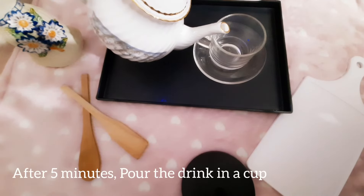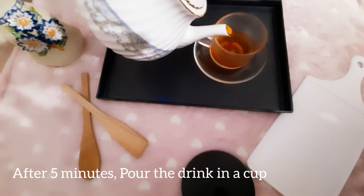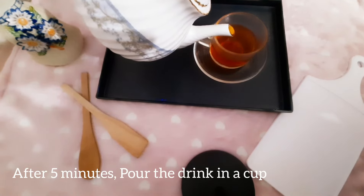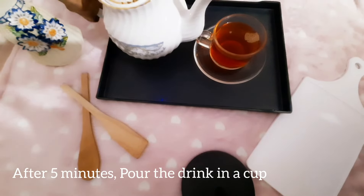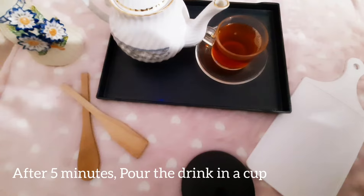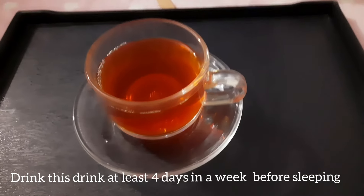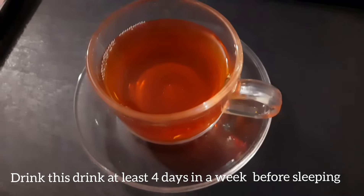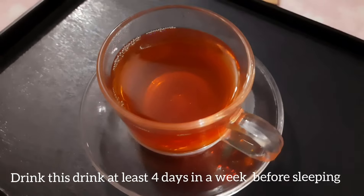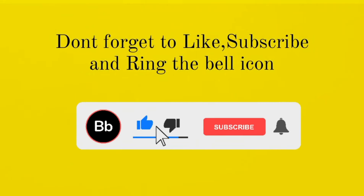After 5 minutes, pour the drink into a cup. Don't forget to like, subscribe, and ring the bell icon.